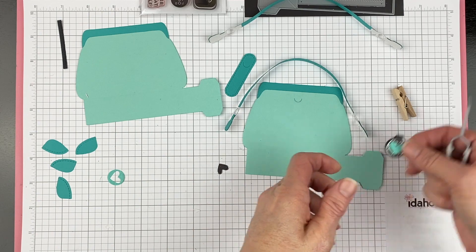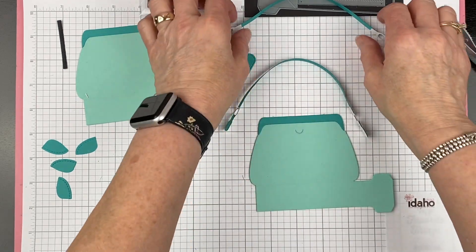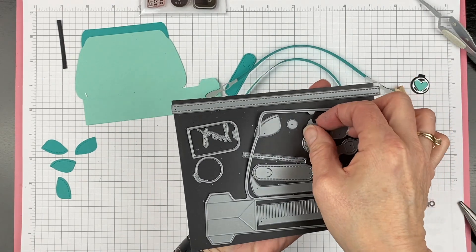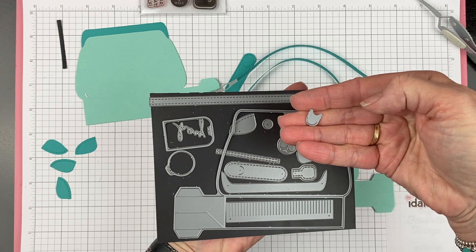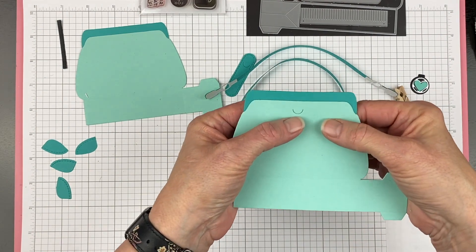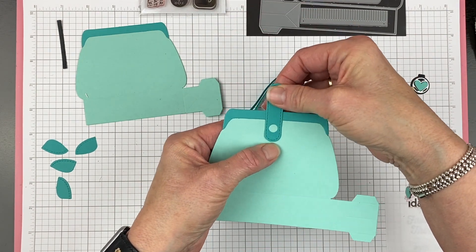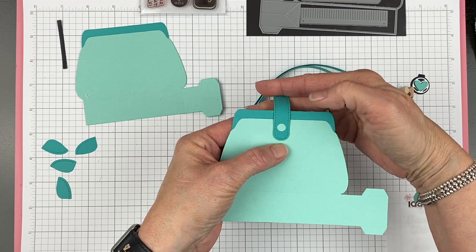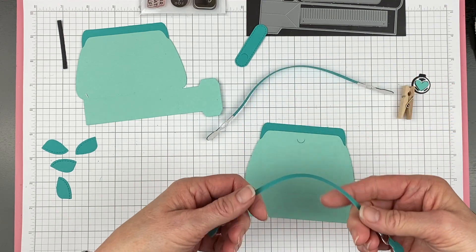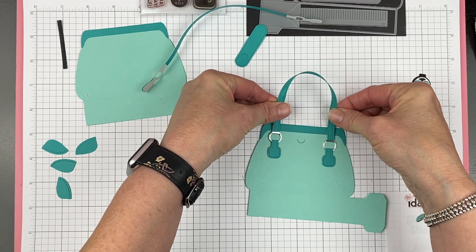In your die set you have this piece right here, and what it does is make a little closure piece for the top. I have already cut that little tiny slit right here in the front of my purse — it catches on the slit in this one so that it acts as a closure. You want to make sure you do that before you assemble your handles, otherwise when you run it through your die-cut machine you'll squish your handles, and that's not pretty.